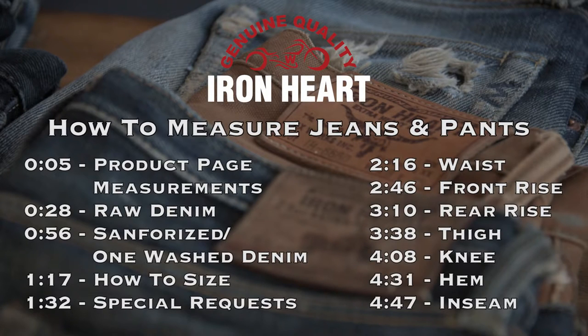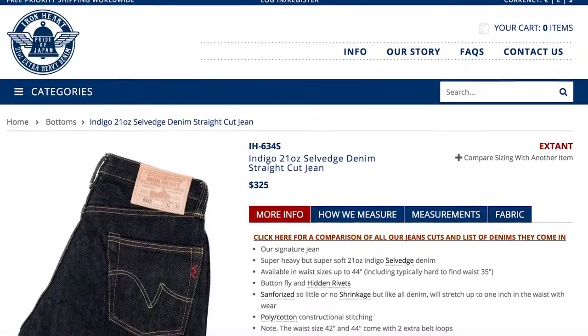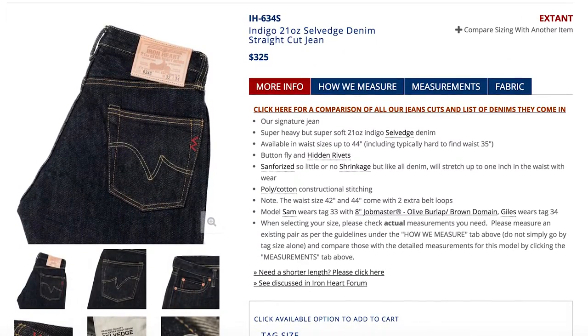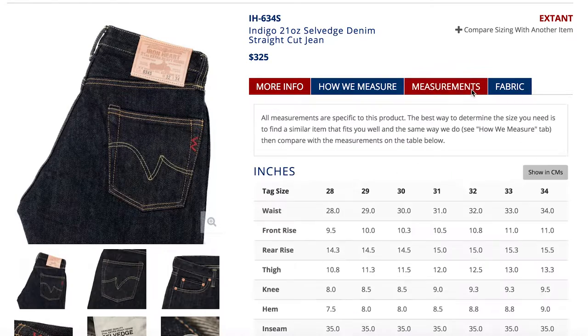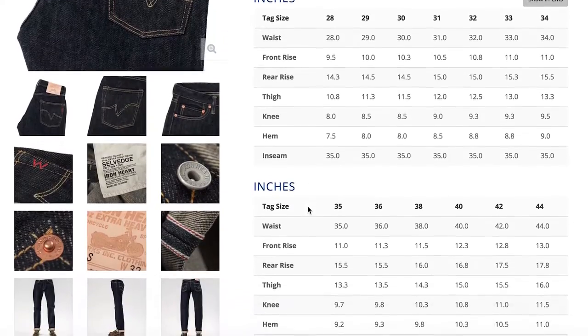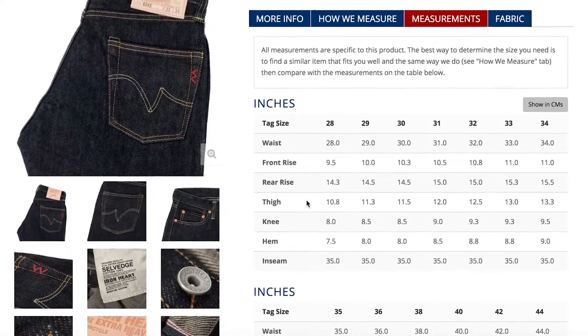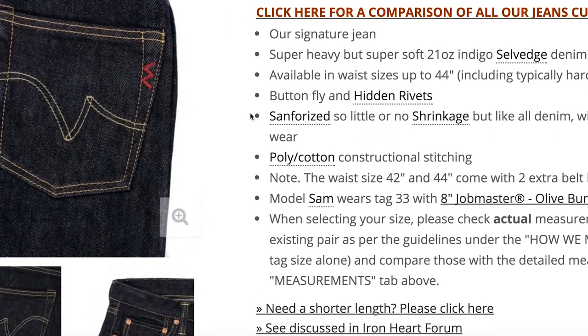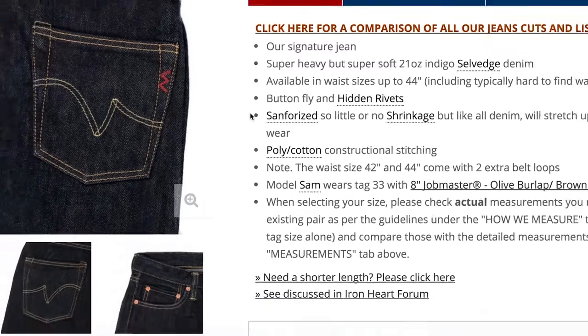Welcome to our guide on how we measure jeans and other pants here at Ironheart. Please don't simply assume the tag size on your current jeans means that's what you should order — it's worth taking the time to check measurements. On each product page on our website, you'll see from the description if the fabric is likely to shrink or not, and it's obviously important that you take any possible shrinkage into account when choosing the size to order.